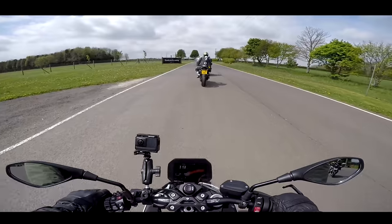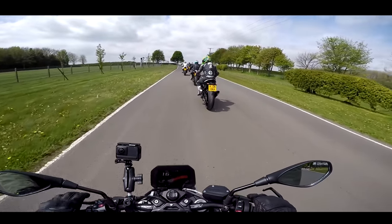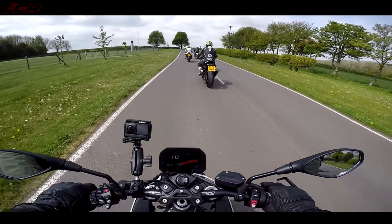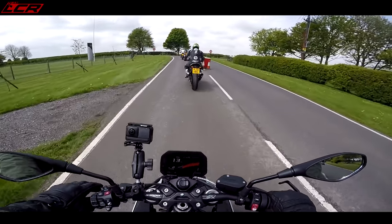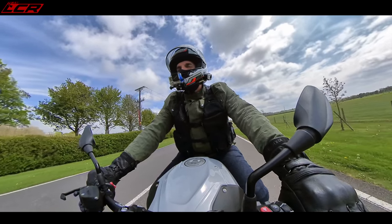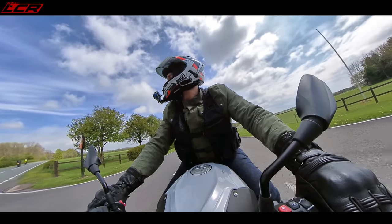We are at Cadwell Park, as some of you eagle-eyed viewers may have spotted. We've got a road ride this morning, about 40 miles on the road. Rain is forecast about 2 o'clock, and this evening they've hired Cadwell Park for an open pit lane session. I've just checked the forecast — there's even hail meant to be coming in around that time.